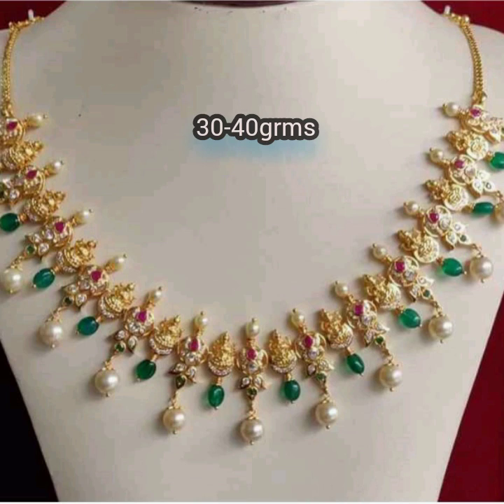This is the next collection. This is 30 to 40 grams. It is a little strong. It is green and white. Subscribe to our channel. Thank you.